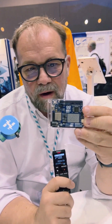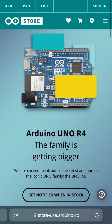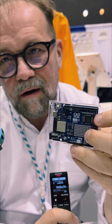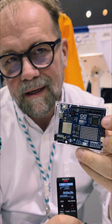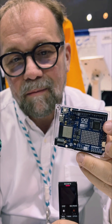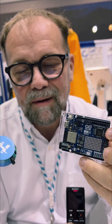This is the new Arduino Uno R4 — the full version with Wi-Fi. The thing that was hidden when we did the first announcement is this array of LEDs. It's a little screen that you can control programmatically. When you plug it in the first time, there is a surprise. I'm not going to ruin the surprise, but something happens.